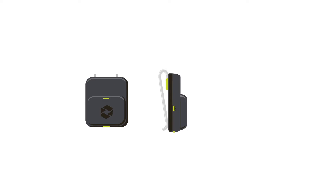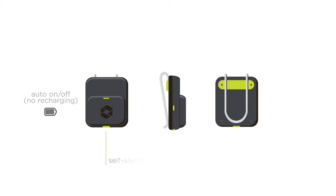This rugged, easy-to-use sensor is assigned to you at the beginning of the job and is designed to move with you while you work, providing a new tool that improves worksite safety.